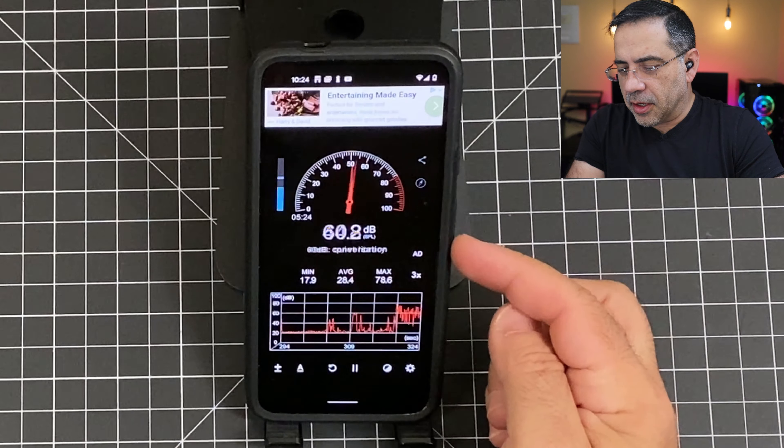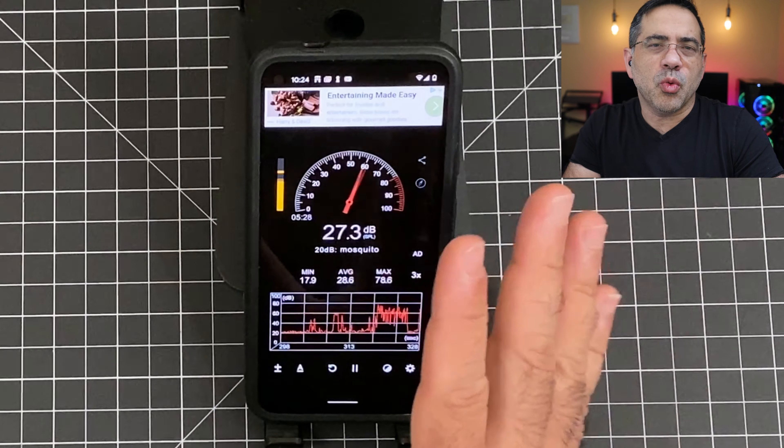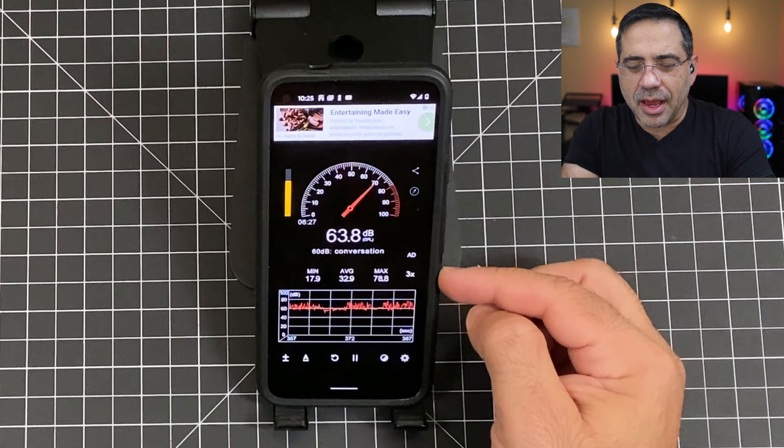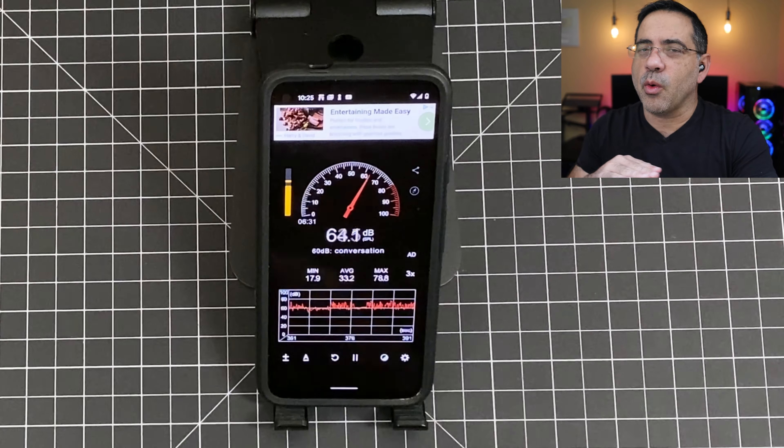Now we're going to do a call quality test of the Samsung Galaxy Buds Live in a quiet environment. Looking at our decibel readings, they are anywhere from 20 to 22 decibels of noise. Now this is what the call quality sounds like when making a phone call on the Samsung Galaxy Buds Live in a quiet environment — this is a test, one, two, three. Next, we're going to go into a noisy environment. Now we're in a much noisier environment with the Samsung Galaxy Buds Live; our decibel readings show anywhere from 30 all the way up to almost 80 decibels of noise. This is what the Samsung Galaxy Buds Live sound like in a noisy environment — this is a test, one, two, three.